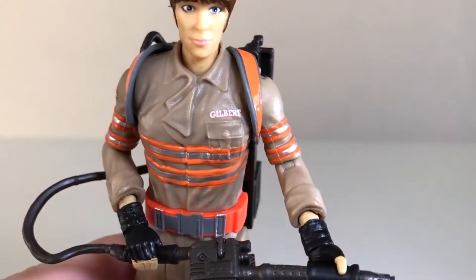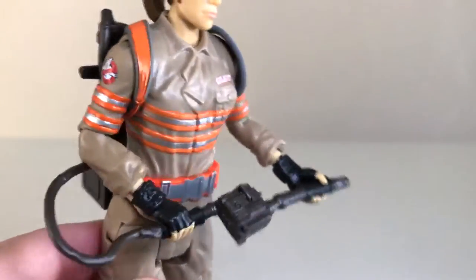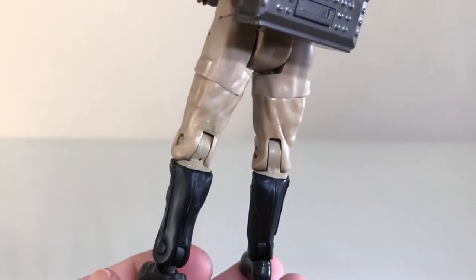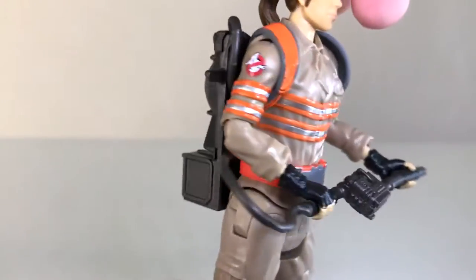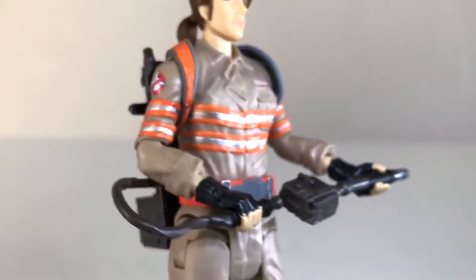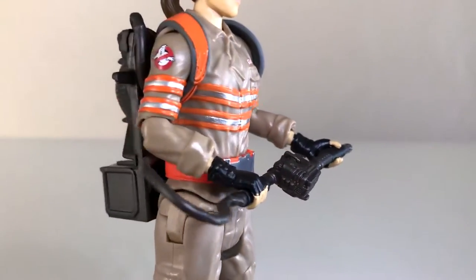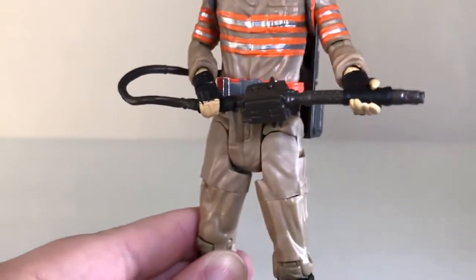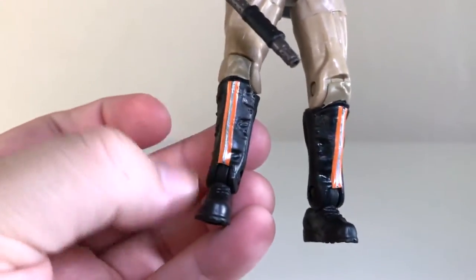The rest of the outfit has her name on there — it says Gilbert. You can see that the costume has a little bit of a wash added to it, so it's not just beige. They actually incorporated a little bit of highlighting and shadowing to bring out some of that detail. The detail in the sculpt is pretty light, but it's just enough for a figure like this. I really like the stripes she has on her costume. You get your ghost logo right there, and the stripes look really good — they have that sort of reflective quality, kind of like a silver paint, and that really stands out. She's also got her belt and the boots with stripes on them.